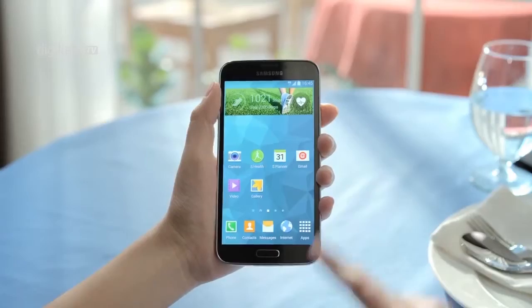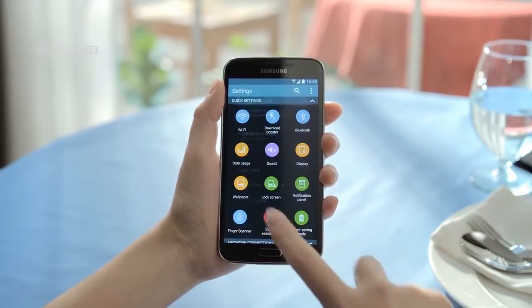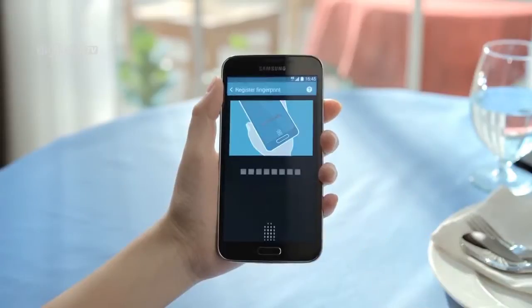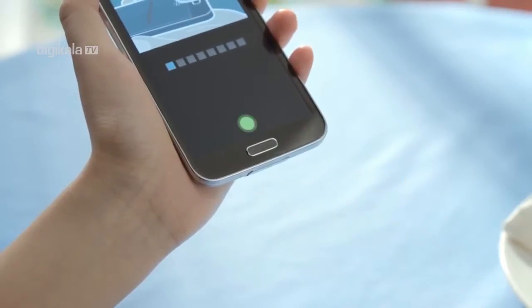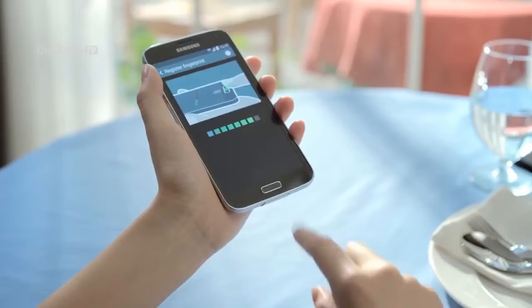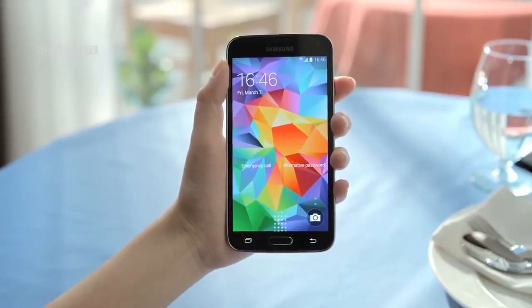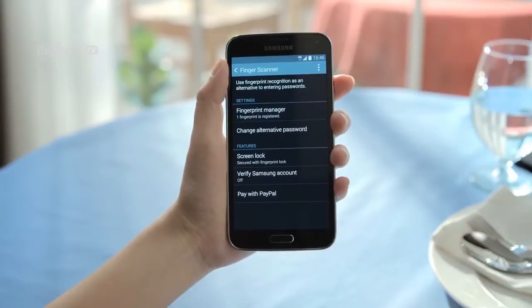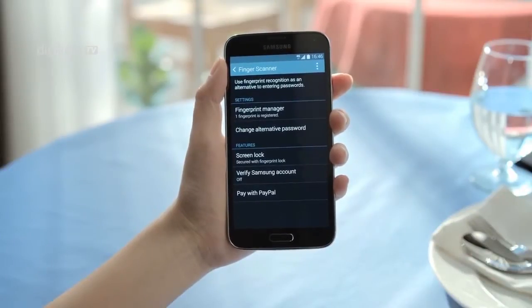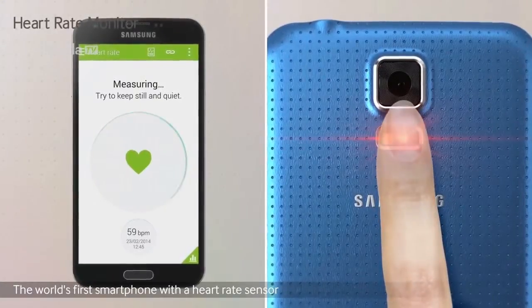برخلاف سنسور موجود در آیفون 5S که تنها می‌بایست انگشتان خود را بر روی آن نگه دارید، در گالکسی اس 5 می‌بایست انگشتانتان را از بالا به پایین بر روی کلید بکشید. بسیار واضح است که مکانیسم کار این سنسور بر روی آیفون بسیار بهینه‌تر و بهتر از گالکسی اس 5 است، به خصوص با یک گوشی بزرگ 142 میلیمتری که احتمالاً مجبور خواهید بود از هر دو دست برای کار با سنسور آن استفاده کنید.